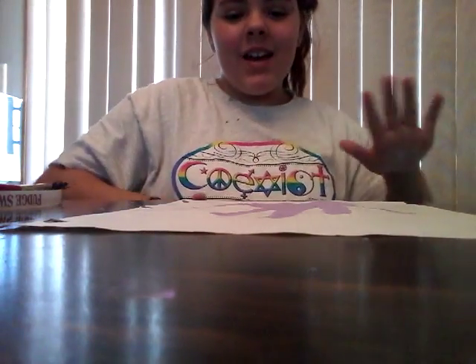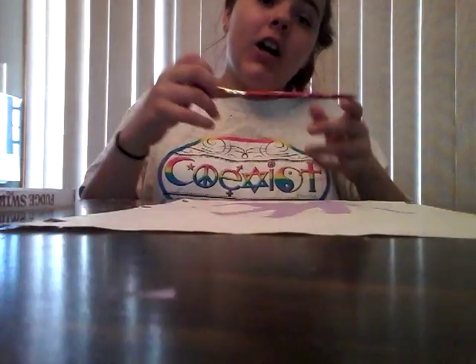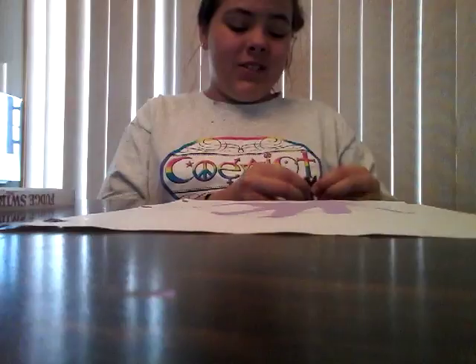Hey, what's up you guys! Before I get started with this video, I just wanted to say please comment down below what you think my intro should be, because I really can't think of one. Everybody says 'hey what's up you guys' and it's kind of getting old, so I just wanted to say that before we got into it.